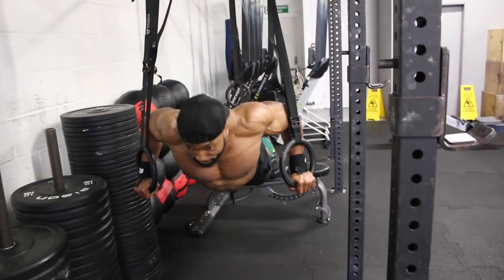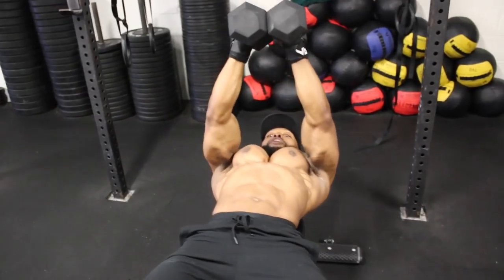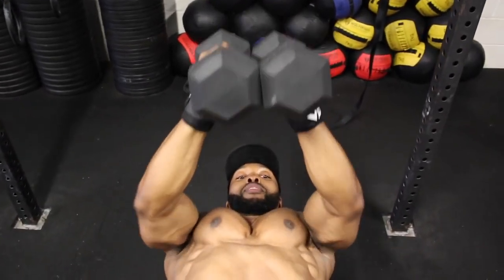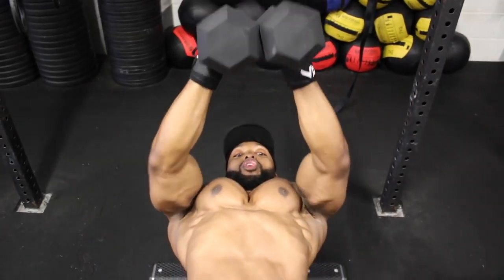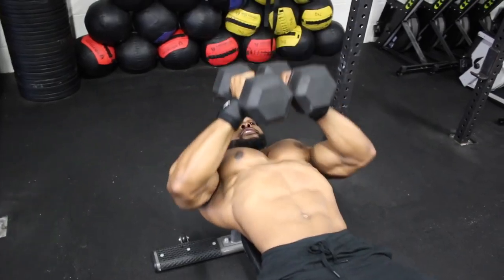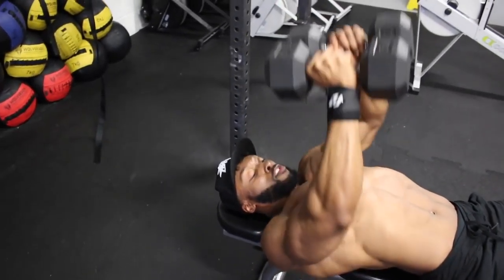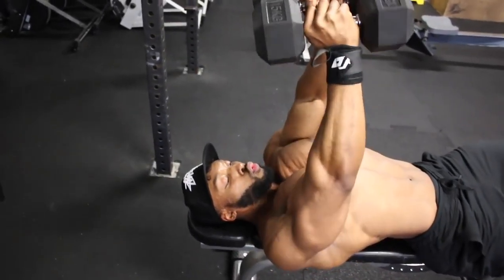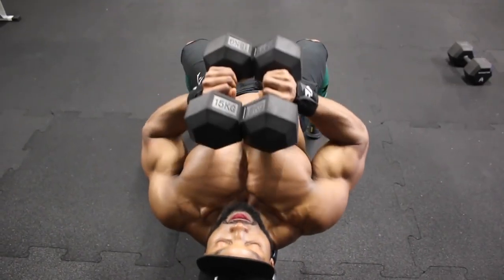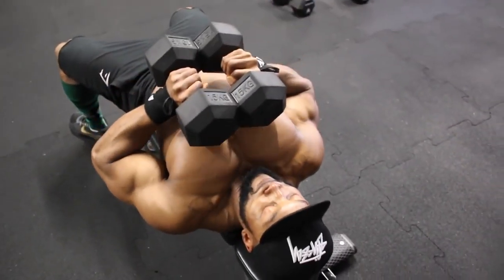For the close-grip dumbbell press, hold the dumbbells close together over your chest with elbows close at all times. When you bring the dumbbells down, keep your elbows really close to your body. We're aiming for a two-second eccentric and about a one-second hold at the top. Just like the pyramid press, rather than trying to squeeze your chest at the top, squeeze the dumbbells together as hard as you can — literally squeeze the hell out of them like they owe you money.